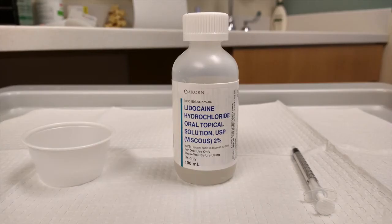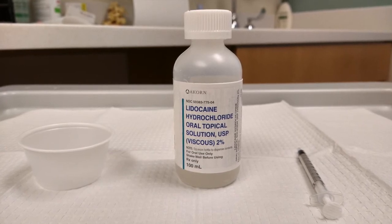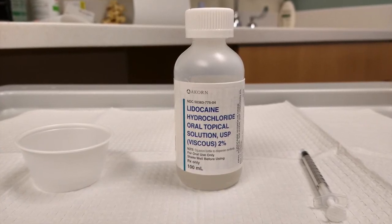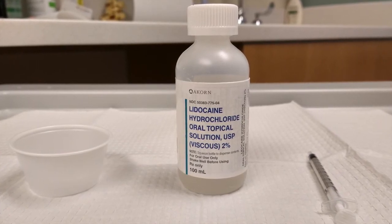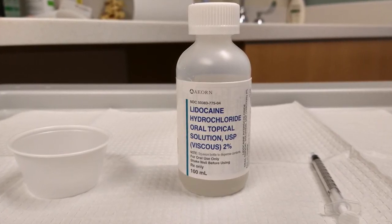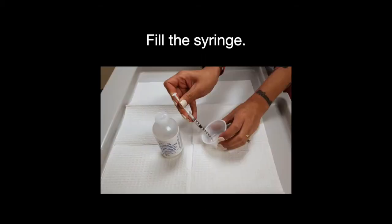You will need a bottle of viscous lidocaine 2% — you will need a prescription for this — a one-milliliter syringe without a needle, and a small cup. Squeeze out a little more than one milliliter of the viscous lidocaine into the cup, then draw the lidocaine up so that the syringe is full. There will likely be some air bubbles; don't worry about that.